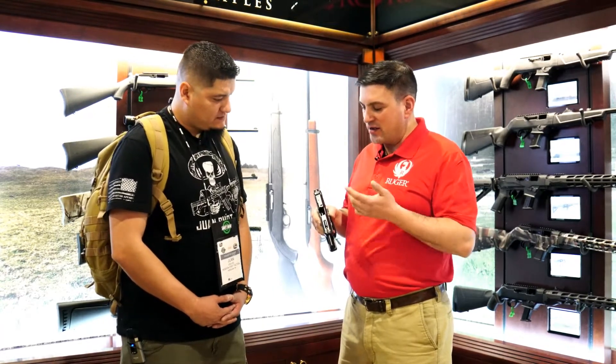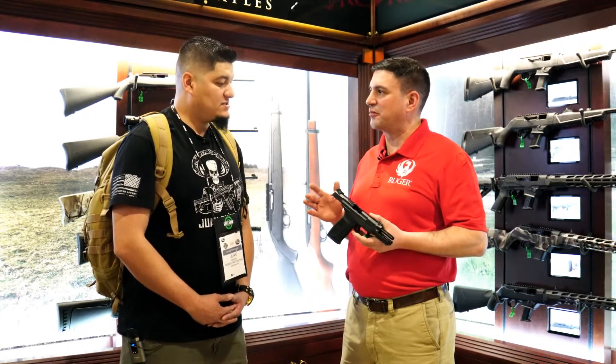Interchangeable fiber optic front. It's just a pleasure to shoot. There's almost no recoil when you shoot this gun. It's amazing to shoot.